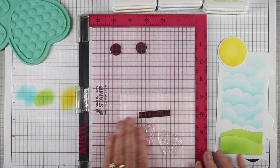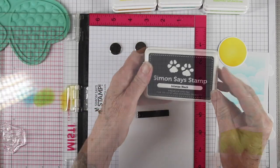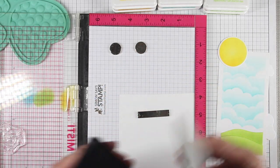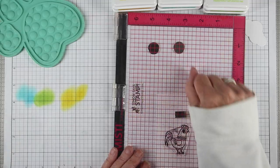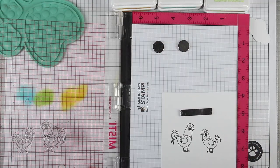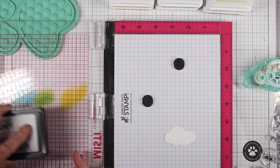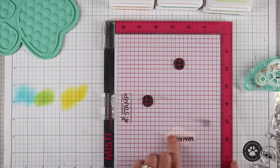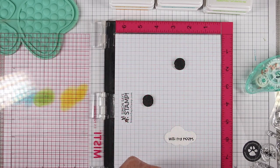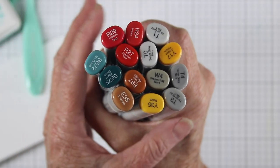I'll be using my MISTI for my stamping, stamping onto Simon Says Stamp 110-pound white cardstock and using Simon Says Stamp Intense Black ink so I can do some Copic coloring. I like to use my sleeve to get really good pressure and a great impression. Next I'm stamping my message onto a white cloud — I've tacked that down onto the backing so it stays in place while I stamp — and then I can add my second greeting separately to get them closer together.